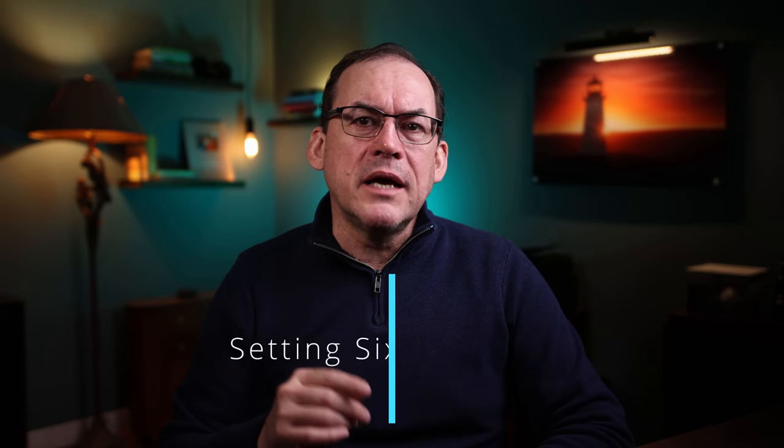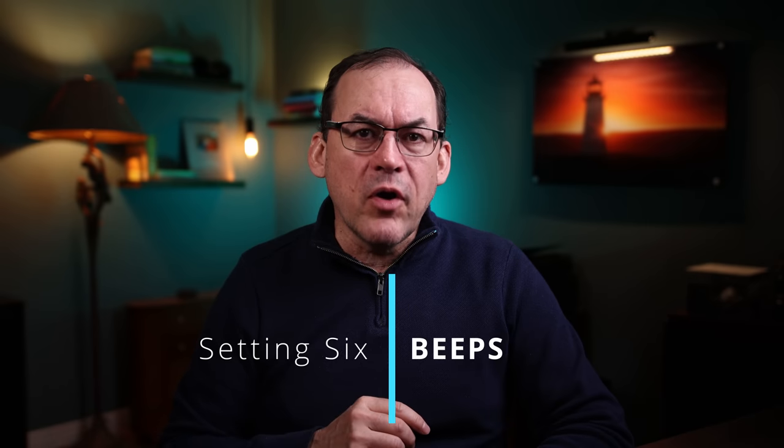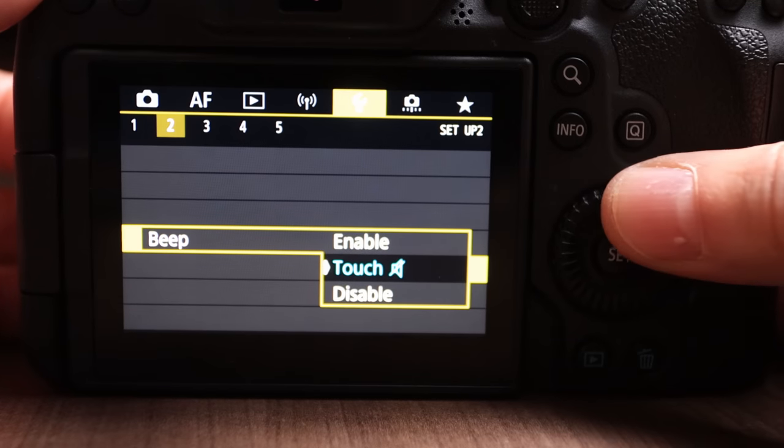Many cameras will make all kinds of beeps, especially when achieving focus or when the shutter goes off. In many cases it's a personal preference, but if you're a wildlife photographer, shooting a chess match, or the photographer at a wedding ceremony, camera beeps can be annoying. Just turn them off in your camera menu.